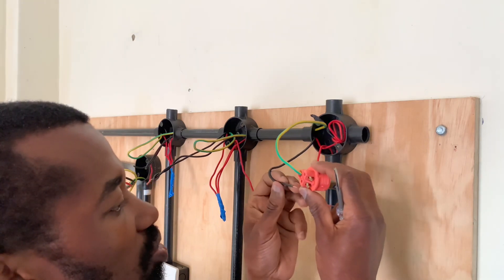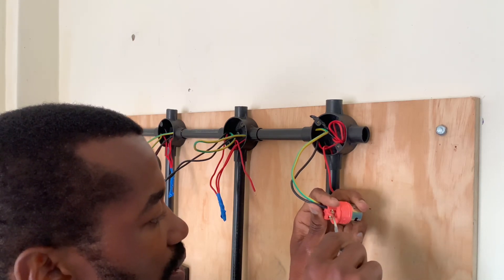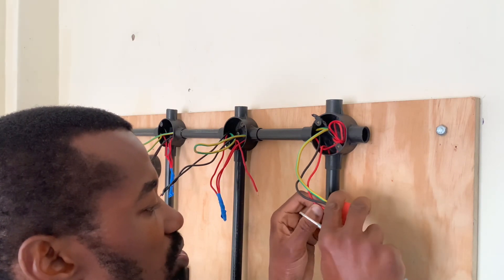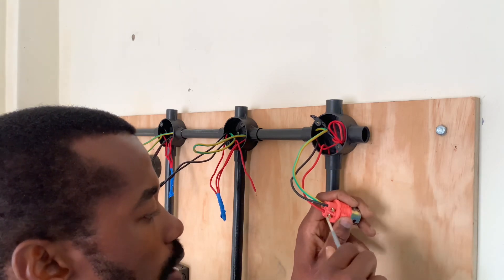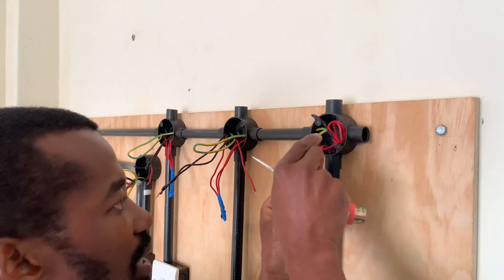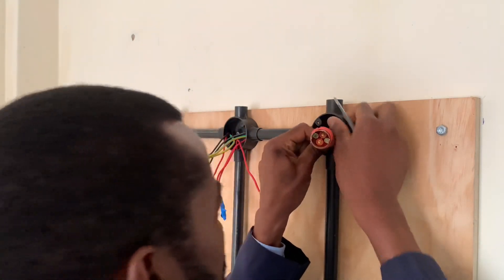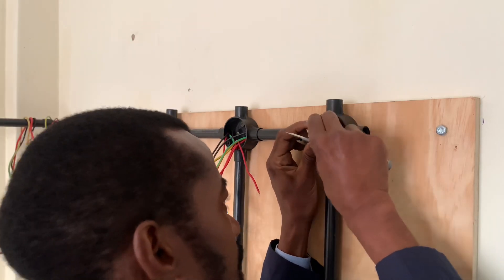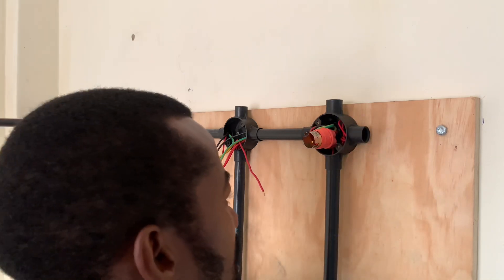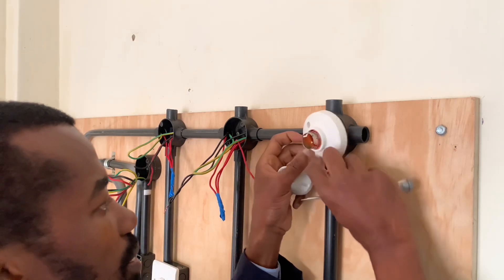Connect the earth connection, then go to the neutral and connect it. Remember, the wire must be a quality wire with quality insulation. When screwing, ensure the screws do not catch the insulation but only clamp the wire itself, and screw tightly so the connection is both mechanically and electrically sound. Insert all the wires fully inside to leave a provision for future repairs, as the wires may be reduced over time. The more wire you leave inside, the better it will be for any electrician who does maintenance.